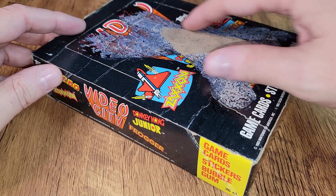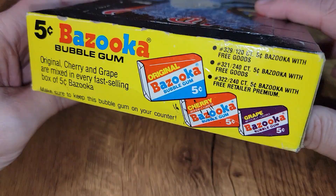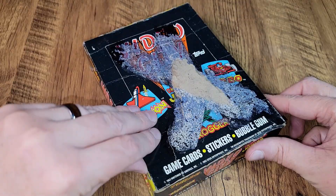Now that we've got it out of that dingy plastic, just a quick look at the box. You can see again that the top is all kind of messed up. Turbo, Zaxxon, DK Jr., and Frogger are all listed here. Interestingly, both Nintendo and Sega had a hand in putting these out. Around the back, a little ad for Bazooka Bubblegum, and around the side — game cards, stickers, and bubblegum is what you're going to get inside your Video City card packs.